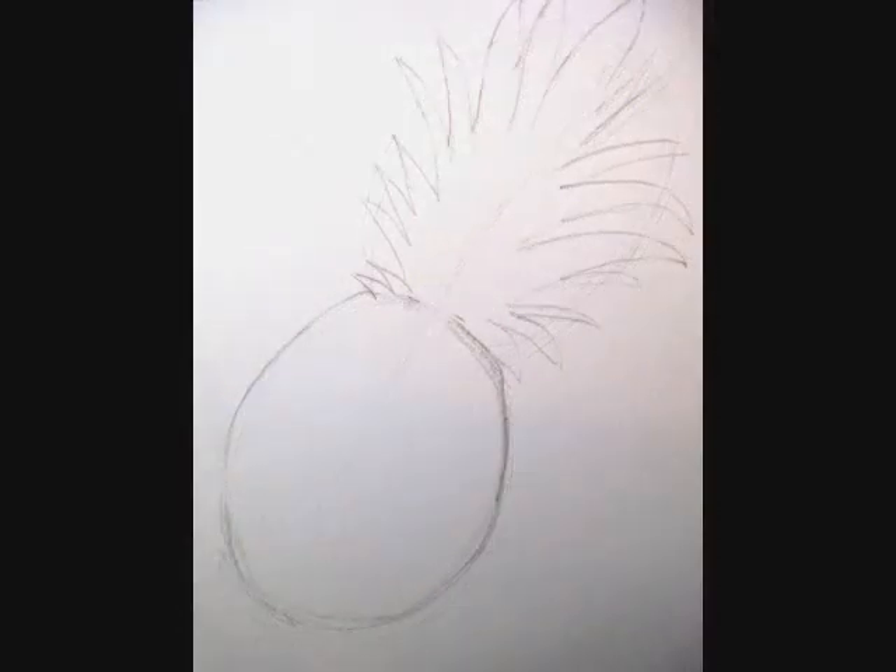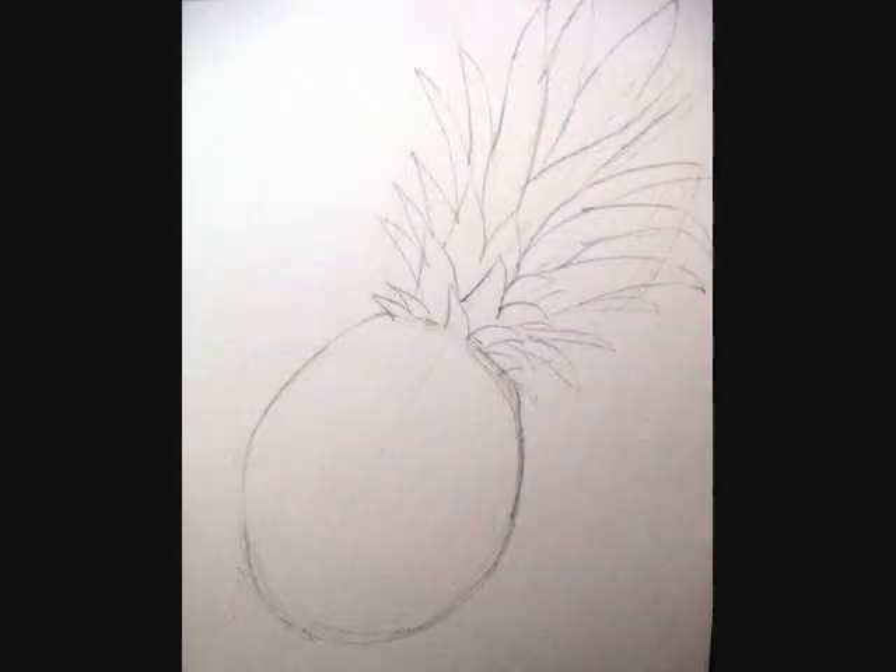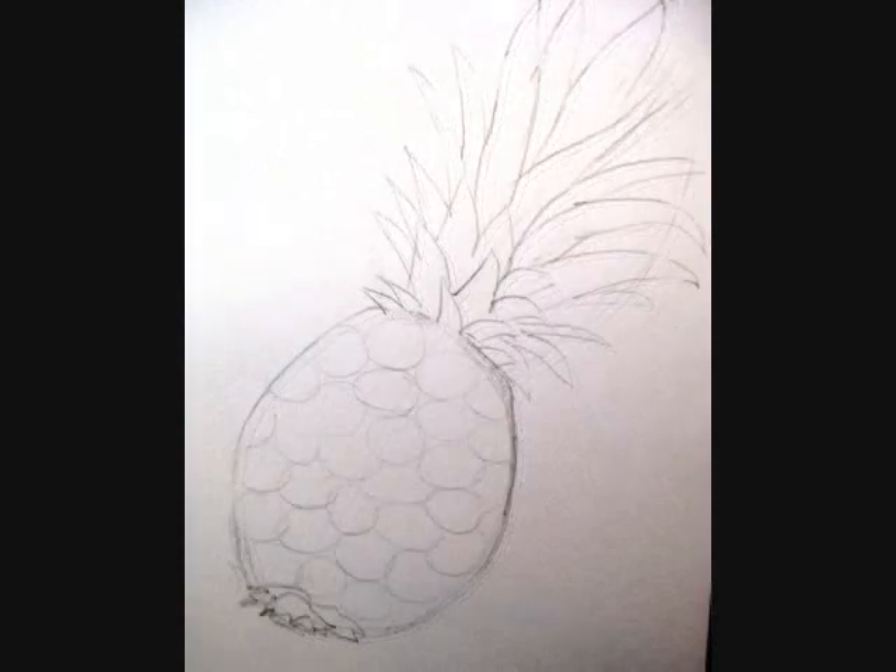Grab your eraser and erase your line of action and your extra lines that you don't need anymore. Now you can add the inside lines of the leaves, the short ones in the front and the long ones at the top. And then we're just going to quickly throw in some ovals on the bottom half to indicate those markings on the body of the pineapple. We're not going to get into a whole lot of detail on this one — this is just a quick warm-up sketch.